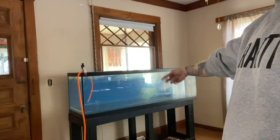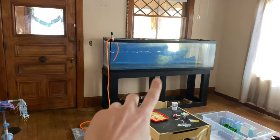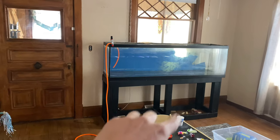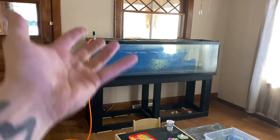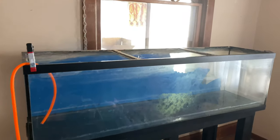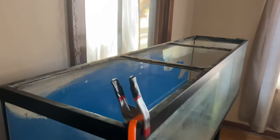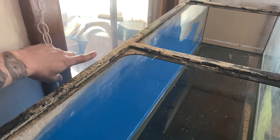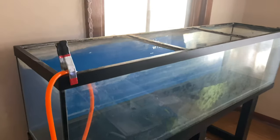I'll flip the cam and tell you the little backstory on this tank and why we're removing the painted background. So somebody gave me this tank for free — tank and stand completely free — because it's kind of beat up and needs a lot of cleanup, but that's what I do. The tank is super dirty, there's a lot of sediment. There'll also be a video coming out on how to clean up old crusty used tanks, but let's talk about this painted background.